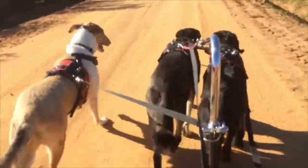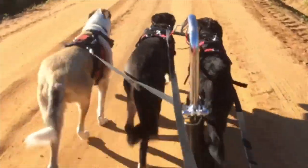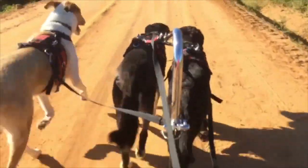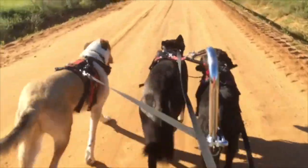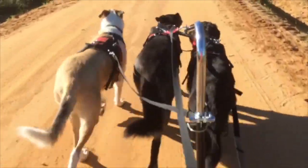I put Tuggy on a tug line. Usually I put him on the shaft. You will see that the tug line is too long. He keeps his head even with the other dogs and when he does that, the tug line is loose.